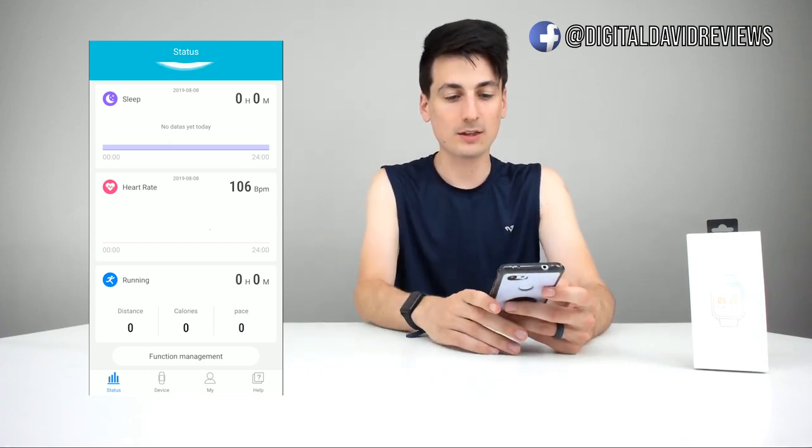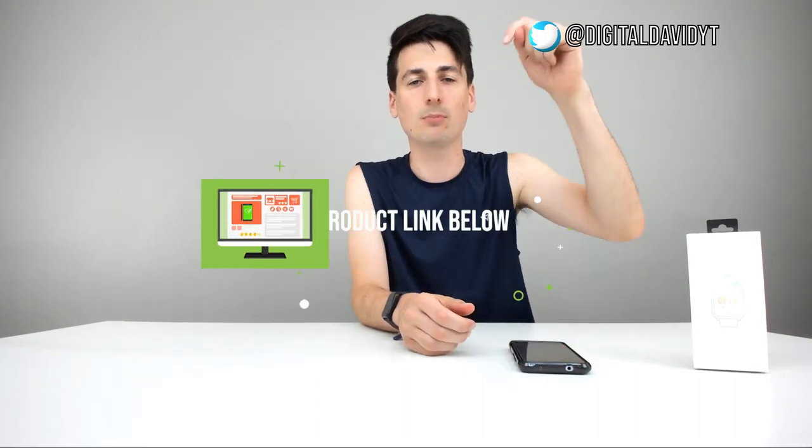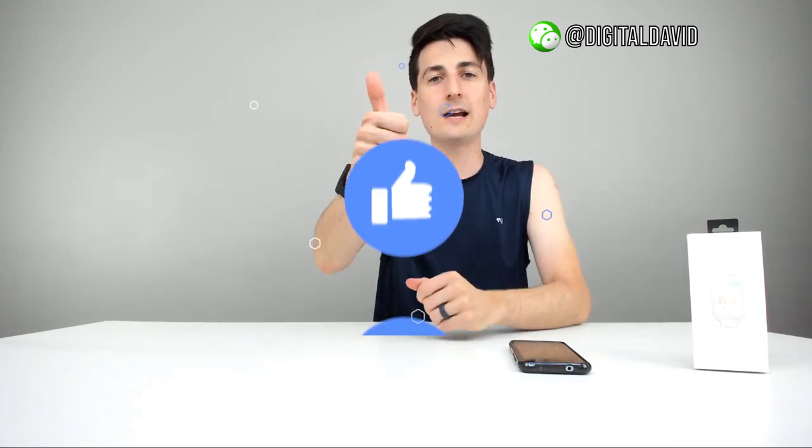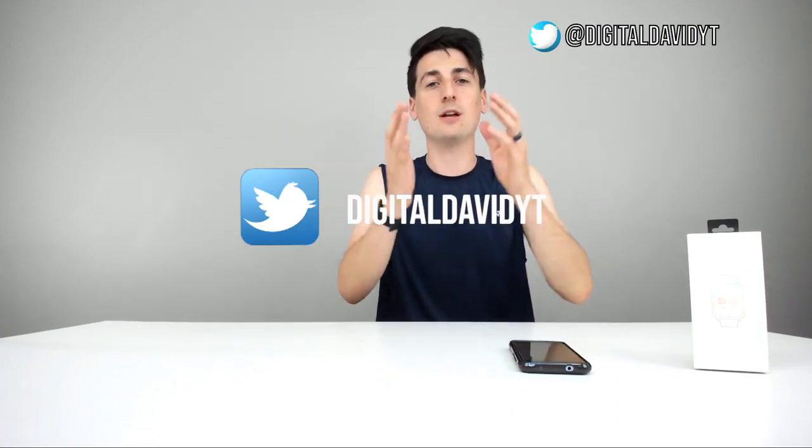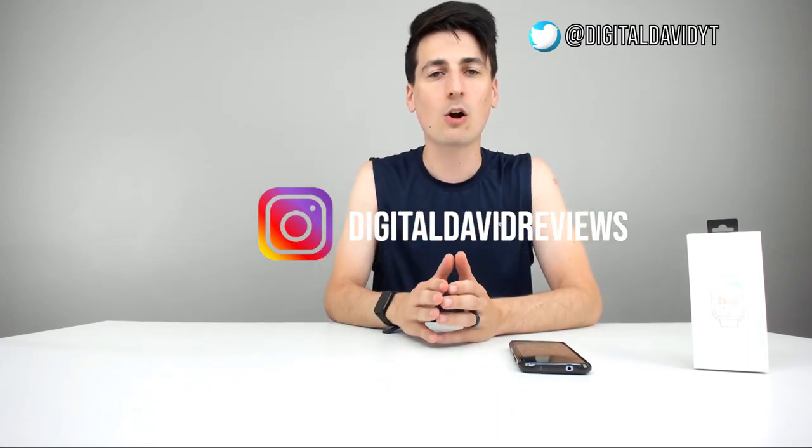I'm definitely impressed with this watch. If you're interested in this product, the link to it will be in my video description below — please go ahead, check it out, and do your shopping from there. Hit that like button for me, subscribe to my channel. I have new content coming out every day and I want you guys to be a part of it. Please don't hesitate to reach out with any questions, comments, or concerns — I'd be happy to answer them or point you in the right direction. Give us a follow on social media — Facebook, Twitter, Instagram. You can message us on WeChat, check out our website, and join our free newsletter. Thank you so much for watching, and I can't wait to see you in my next video.